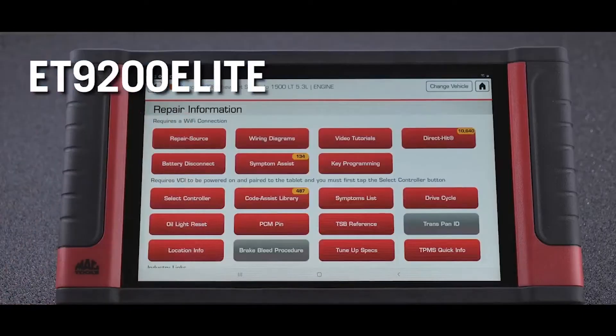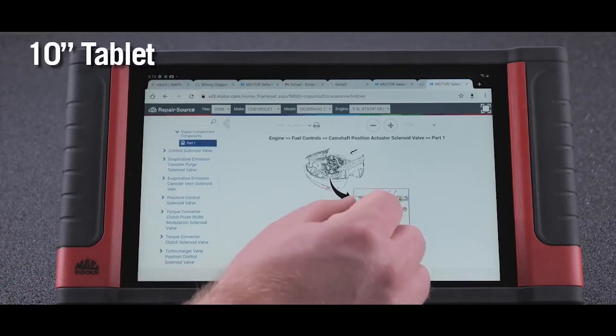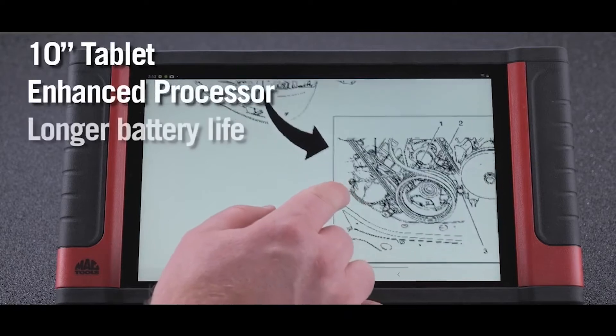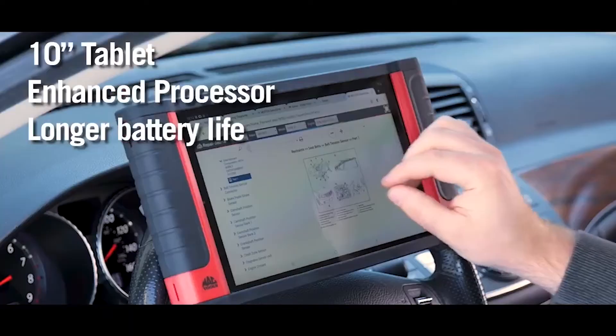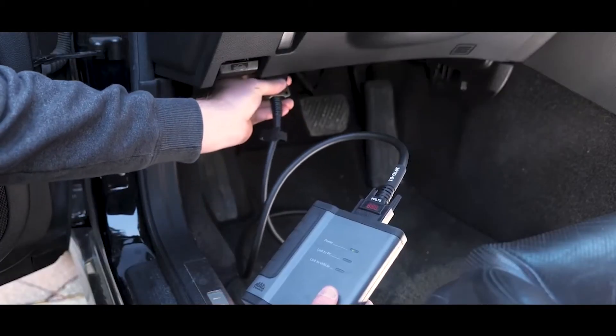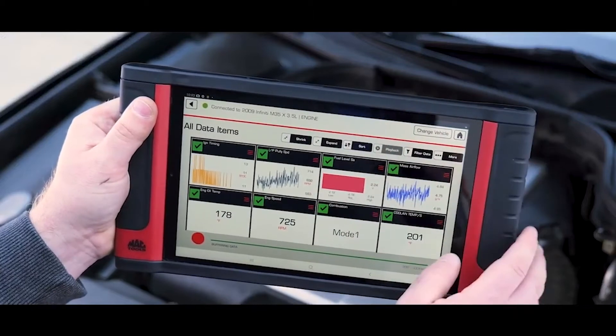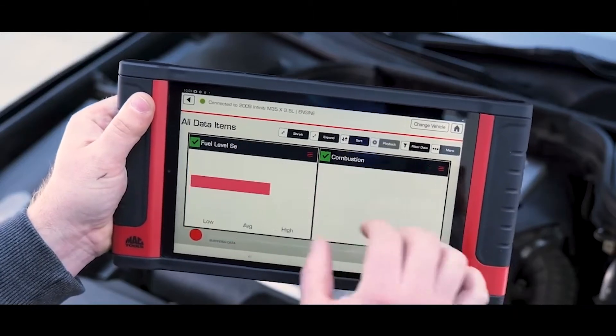Plus repair source and add-on accessories like TPMS. An all-new 10-inch tablet with an enhanced processor and longer battery life is lighter, faster and more durable than ever before. The upgraded QuickConnect VCI delivers completely wireless communication to wherever you need it. We've even added the Google Play Store for all your favorite apps.